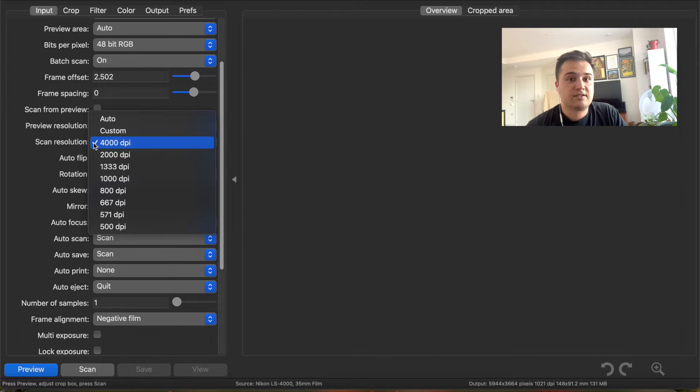Every scanner has a native resolution. You can think about it like how some cameras can shoot video in 1080p, and if you scaled it up to 4K it would fill that frame but it would be more pixely. Your native resolution is what your scanner is actually capable of scanning, and the Nikon CoolScan 4000 is capable of 4000 dpi.